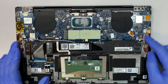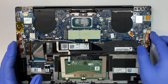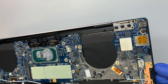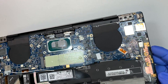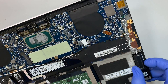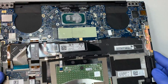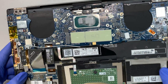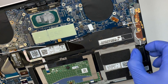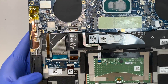Alright, so this is the speaker. The speaker is glued on. Since my speaker is not blown — this is a brand new laptop — I'm not going to take the speaker out. But if your speaker is blown, I believe you just have to yank the speaker out, because it is double-sided tape and glued onto it.